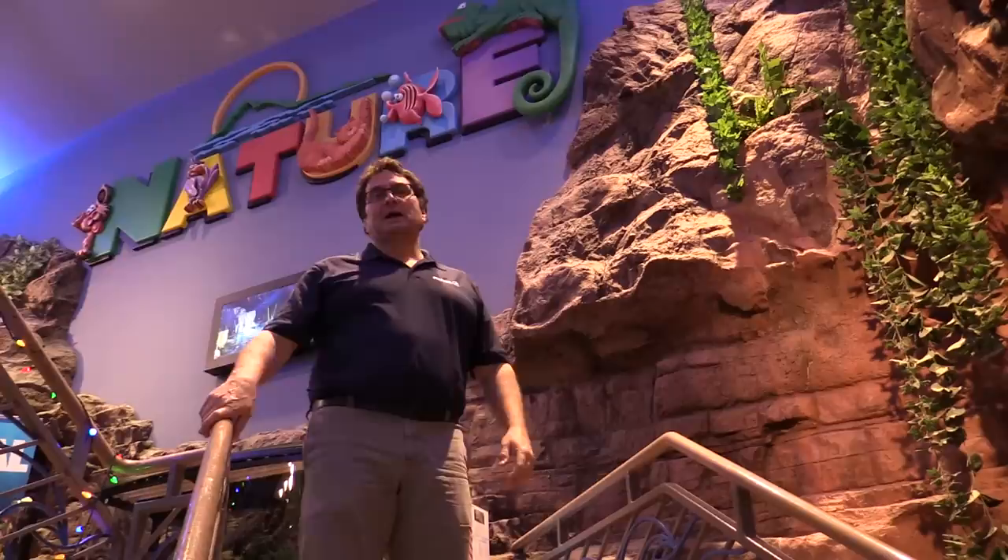Hey guys, Tom from Fluval here. Today we're in another aquatic cave — in fact, the aquatic cave at Nature's Pet Center here in La Salle, Quebec. They've got a great store with a really cool aquatic department and we're going to introduce you to JF, the store manager.